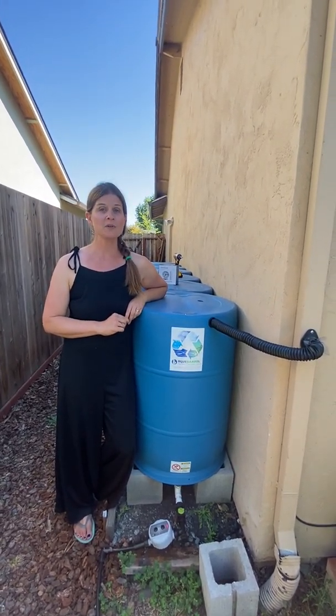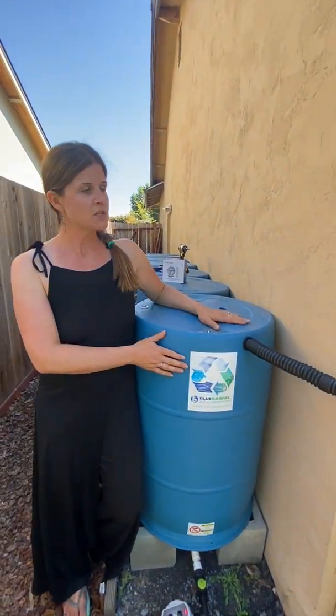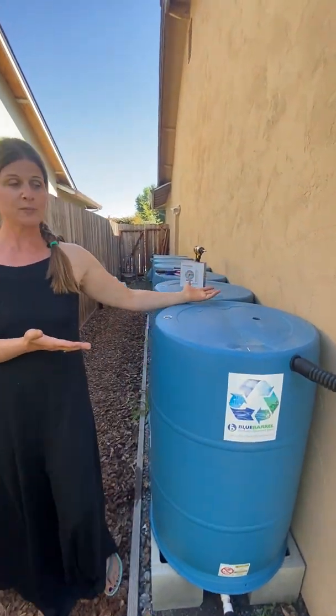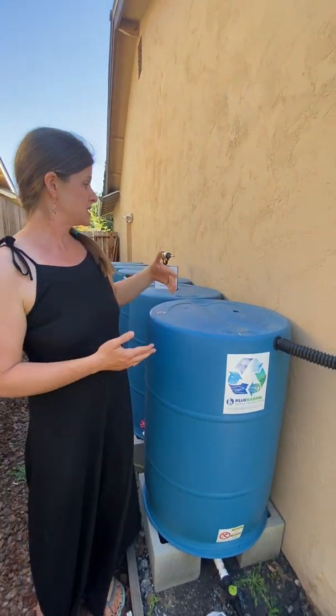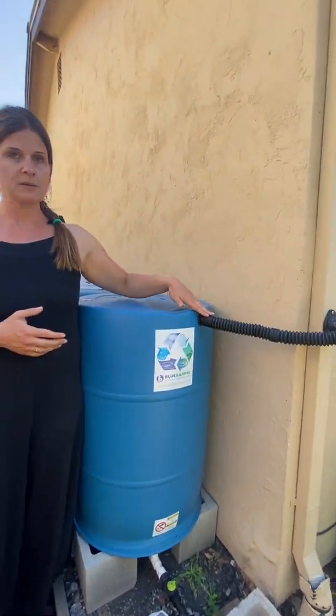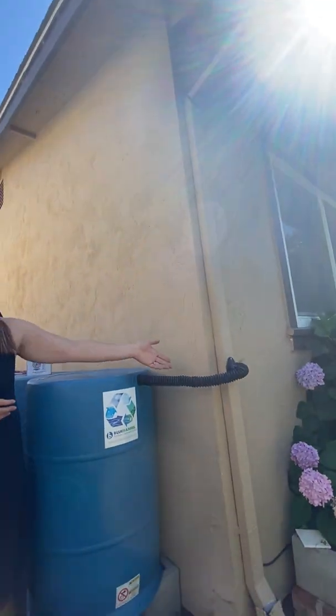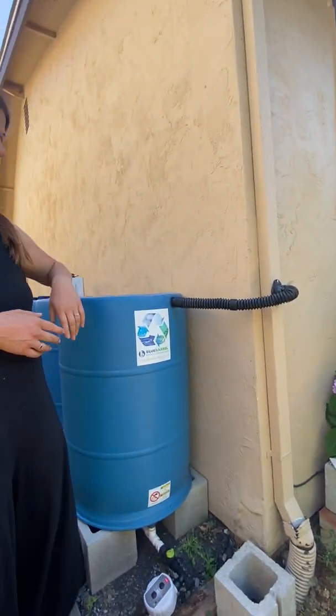Today, I'm going to teach you a couple of different methods for measuring the water level in your Blue Barrel system. This is a very basic Blue Barrel system setup — a seven barrel system. You get to choose how many barrels are in your system. We have a downspout diverter here that grabs water from a standard downspout, delivers it into the barrels, and handles overflow as well when the system is full.